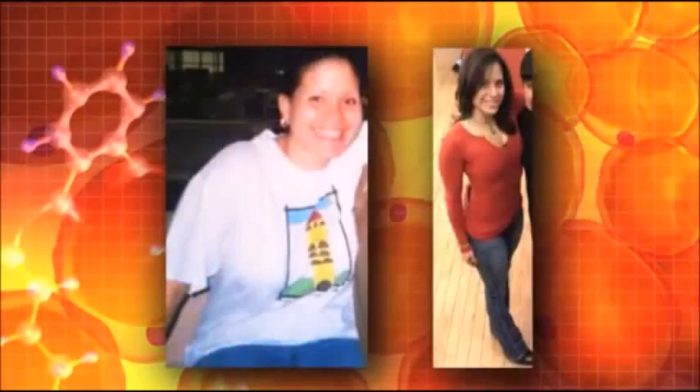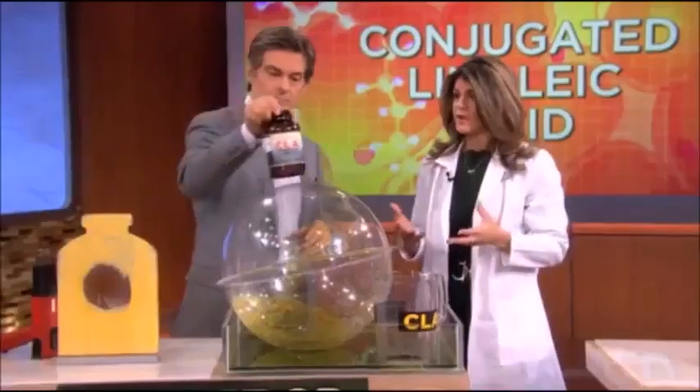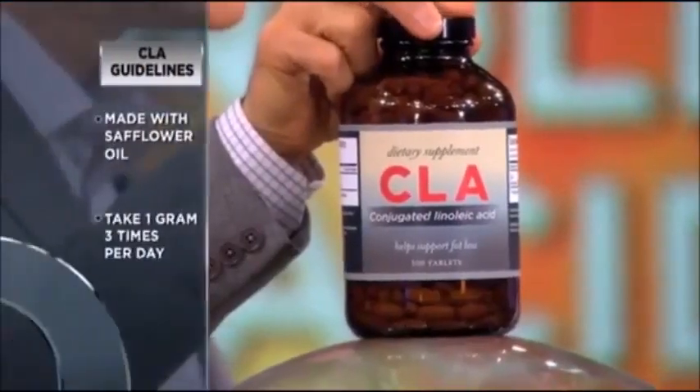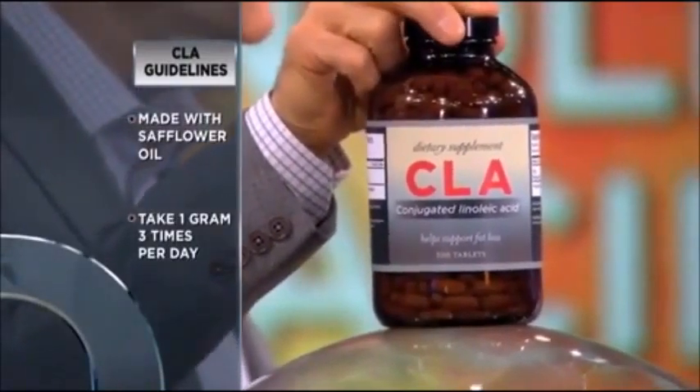Congratulations on a lot of weight loss. So how do you suggest getting CLA into your diet? Well, you can get it from beef or dairy. However, you want to look for grass-fed because it's really in large amounts of grass, and you'd have to eat a lot of it to get the desired effect, so you can take a supplement. You want to look for grass-fed sources because the CLA content is highest there.